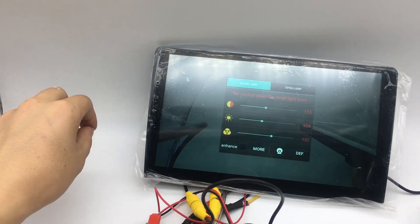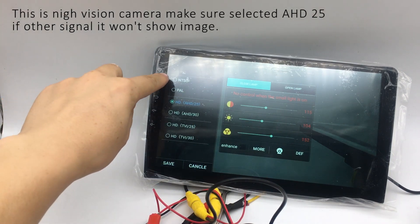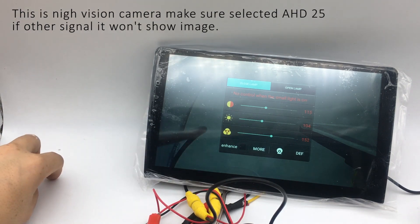This is a Night Vision Camera — only use the odd signal. You can click the screen and it will show the menu, then select the HD signal. If you select another signal it will not show an image.